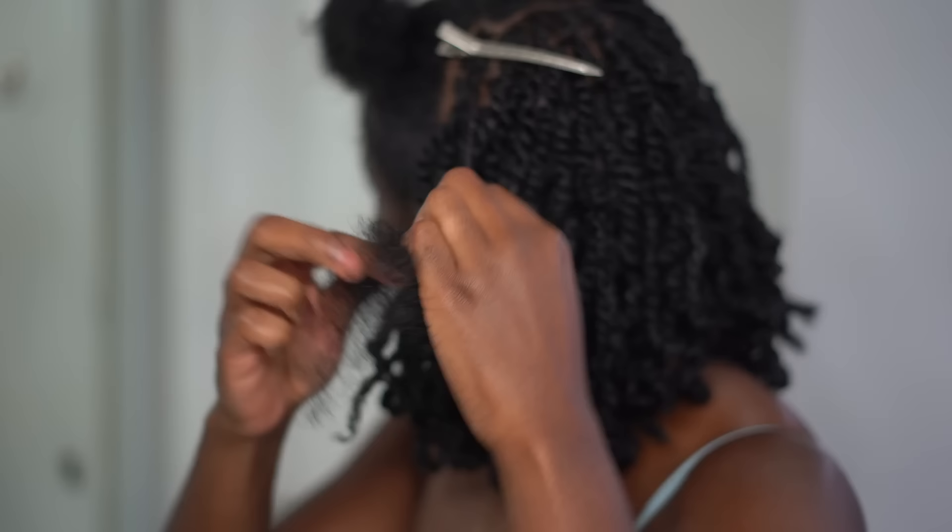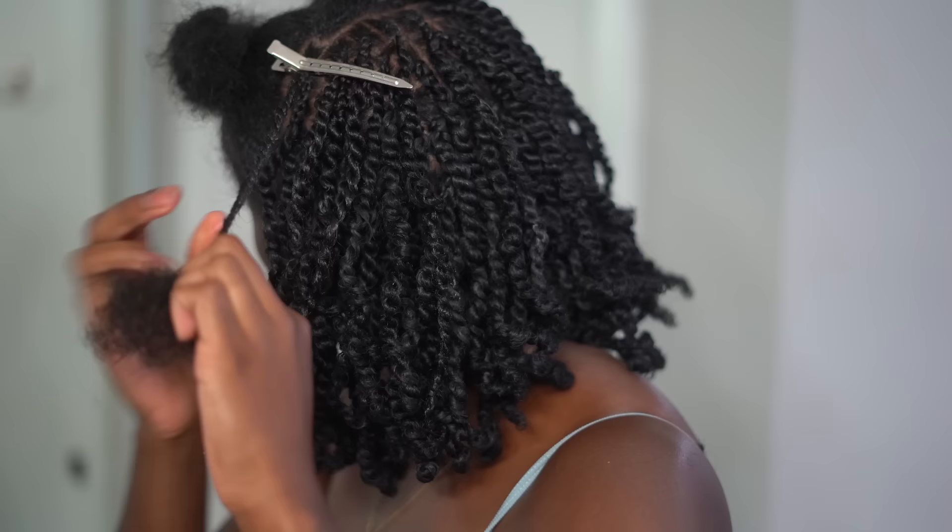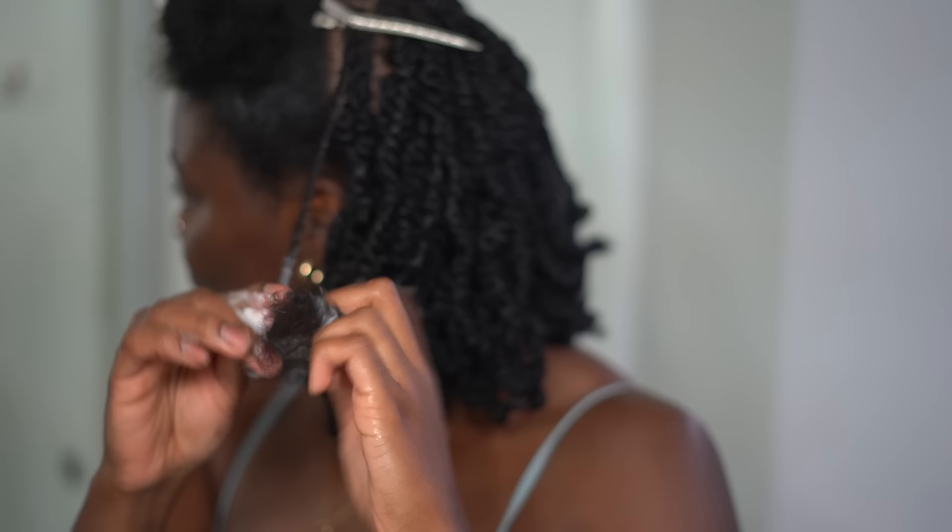I'm just going to do the same thing — twisting down, adding mousse to the ends, brushing through to make sure it's nice and fluffy, and then cutting off any excess hair to make sure it's not frizzy towards the end.